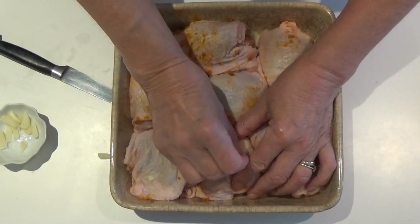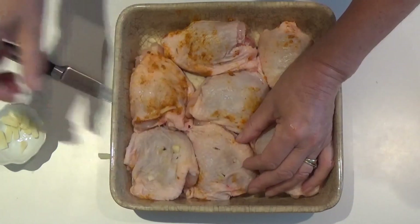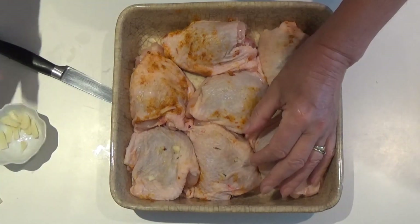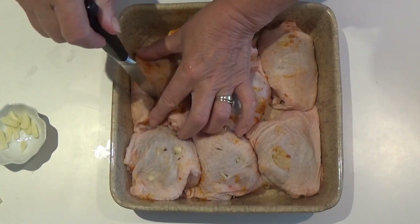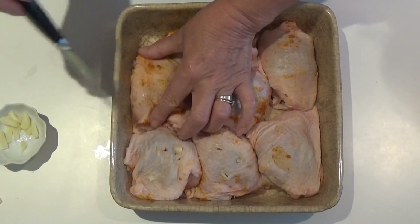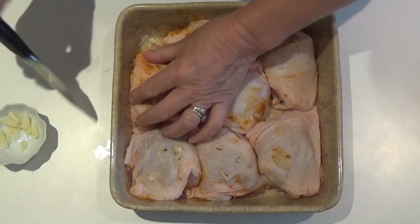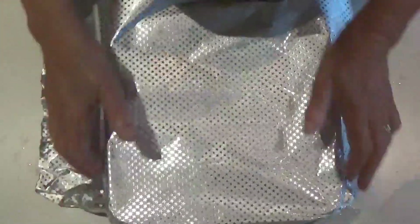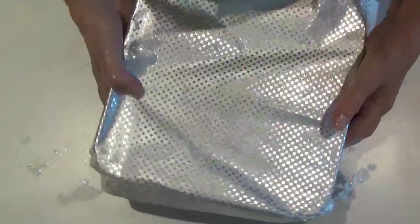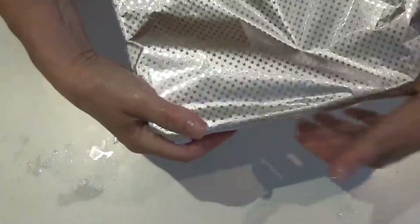I'm going to carry on like this until I've done all the thighs. The oven is set to gas 6, 200 degrees centigrade, 400 Fahrenheit. Next, cover the dish in foil and bake for about an hour.